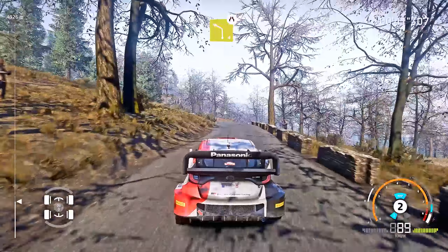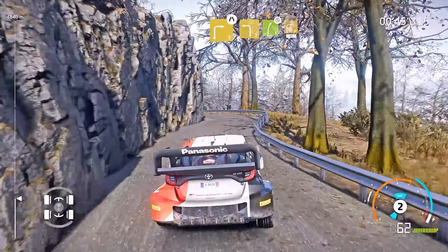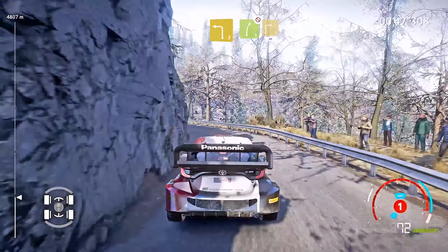And left 4, short, narrows. And right 3, narrows, definitely don't cut. Into left 3, keep in. Into right 5, don't cut. And right 3, short, 40.